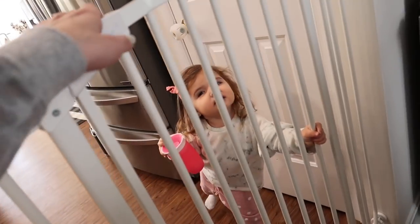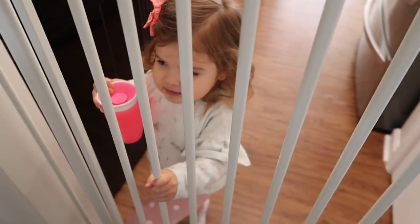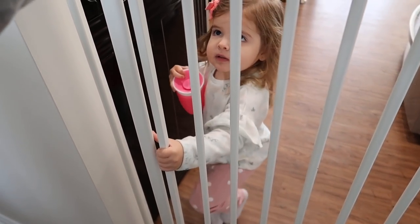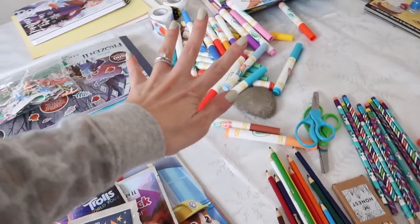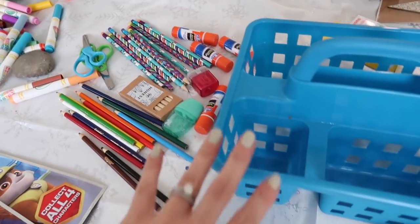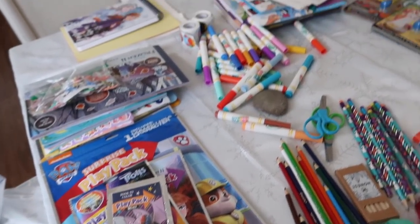Riley came over to see what I was organizing. I told her to not make a mess, though I wasn't sure she'd comply. Now let's fill up the caddy — I'm going to put most of the markers, writing tools, crayons, and such in there so it's a little more organized and easy to access.